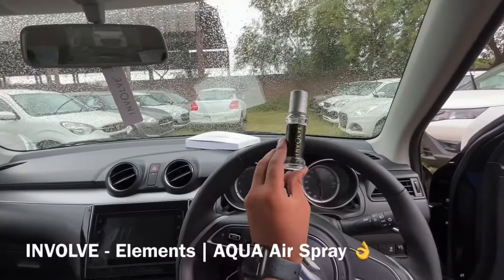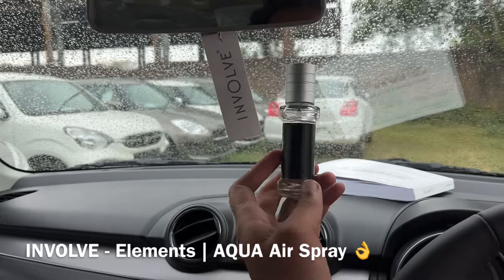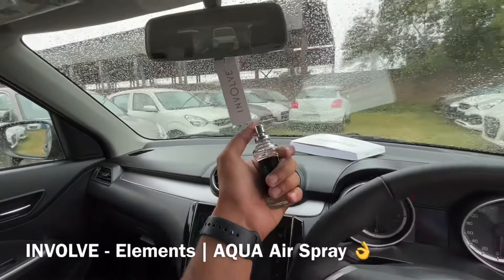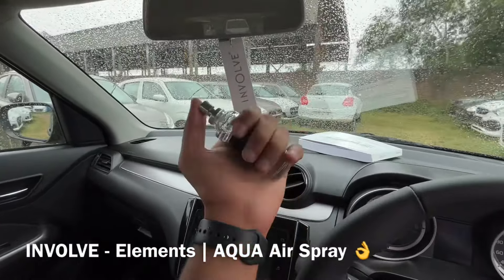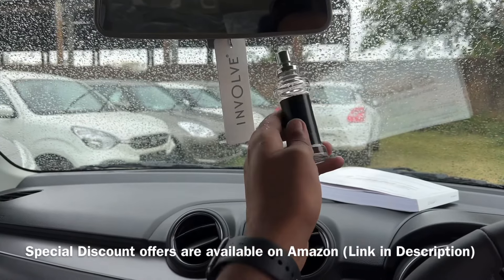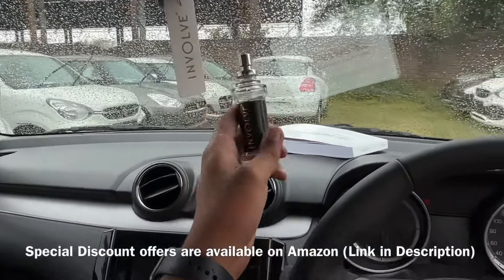This is an Involve Aqua Air Spray perfume. You get a hanging tag with it, and you spray it in your car. Just two sprays will keep the fragrance going for 2 to 3 months — a cool and refreshing marine scent. The link is available in the description below.